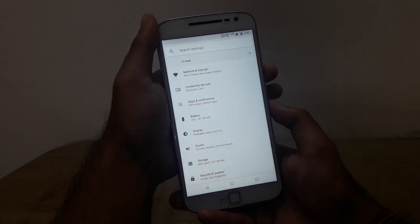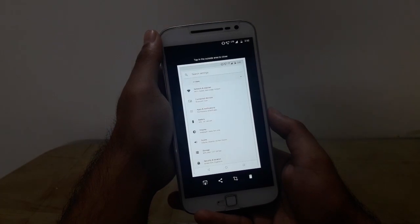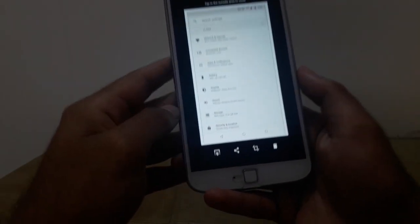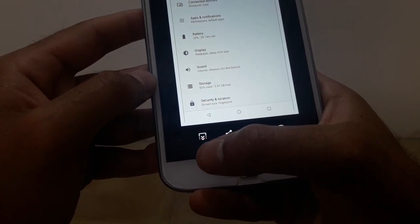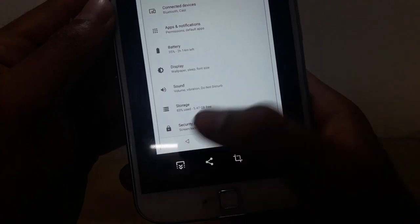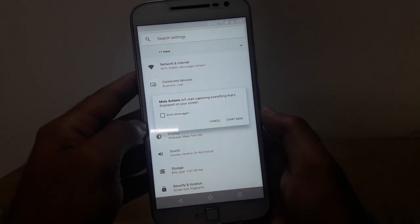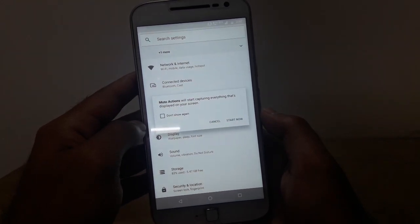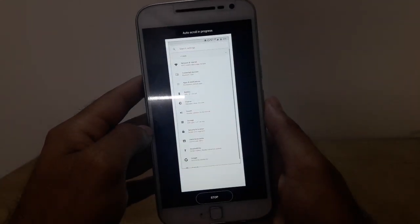To take a long screenshot you must first take a screenshot, and then when the screenshot editor app opens you must select the downward arrows option to take the long screenshot. This will start capturing everything that's displayed on the screen, so you must tap start now.